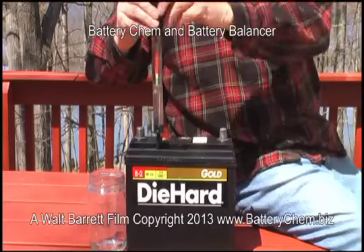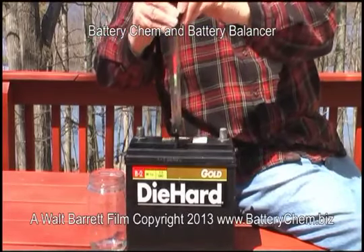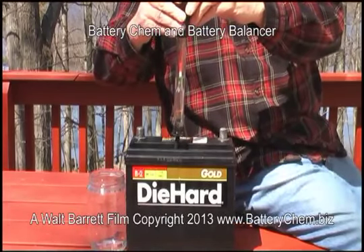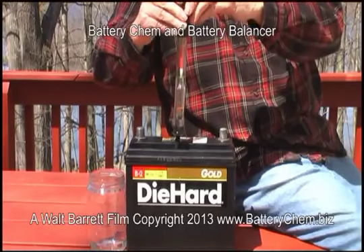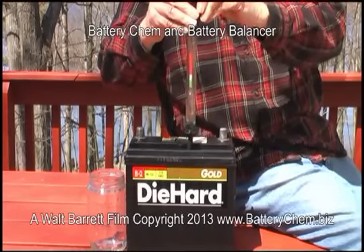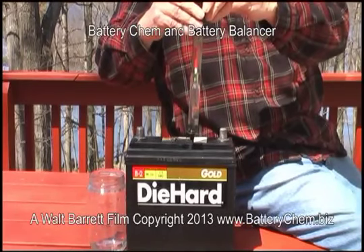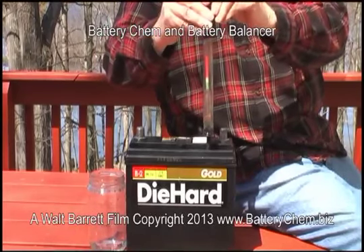This battery has already been serviced with our products, battery chem and battery balancer, so it is in excellent condition as you can see by the readings. On a fully charged battery, I can get any cells that are still weaker higher into the green by adding battery balancer to that cell. This can only be done after a battery has been treated fully by battery chem and is fully charged.